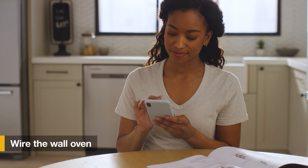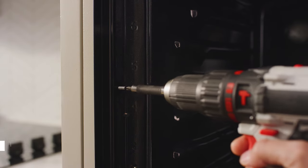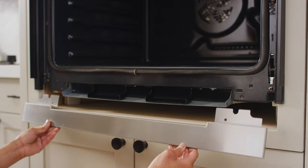Call an electrician to wire the wall oven correctly using the detailed instructions in the owner's manual. Next, drive screws into the trim on either side of the wall oven with one screw per trim side.